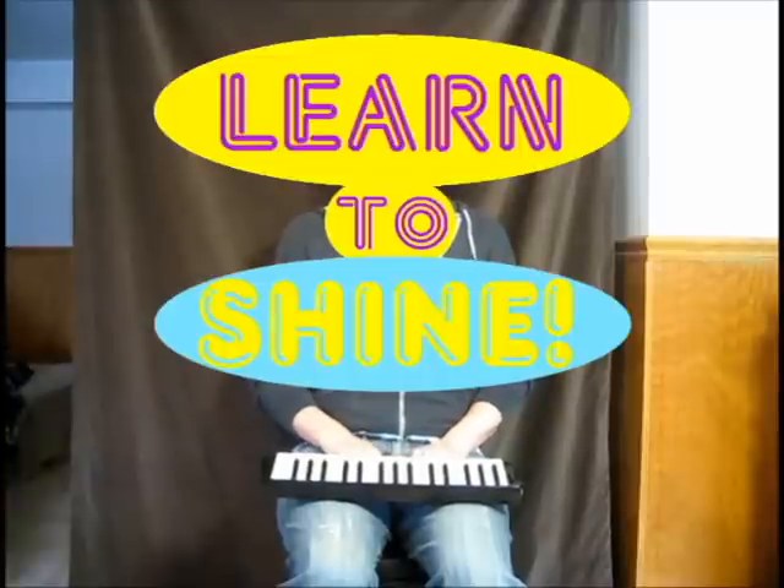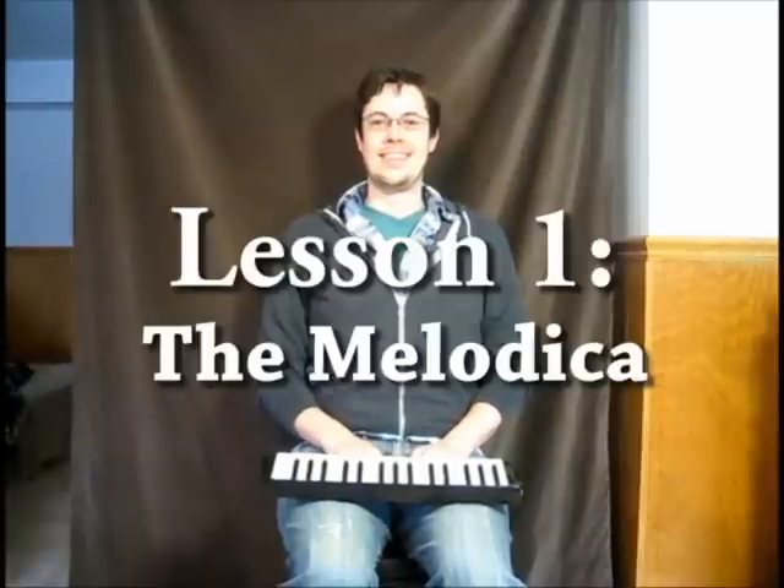Learn to shine with Common Shiner. Lesson 1: The Melodica. Step 1: Put the Melodica in your lap.